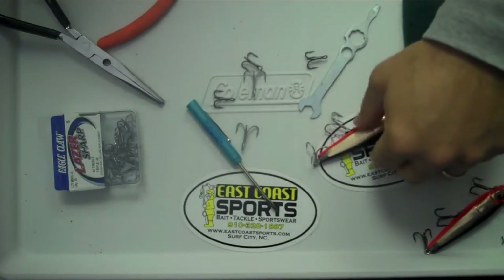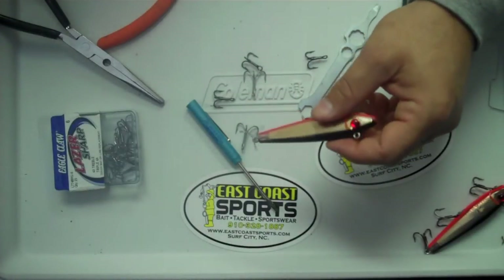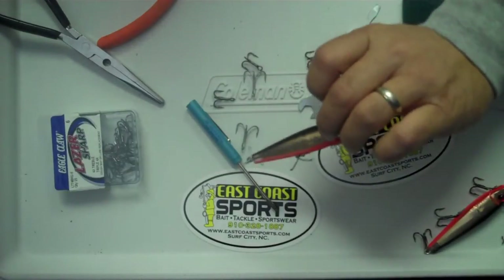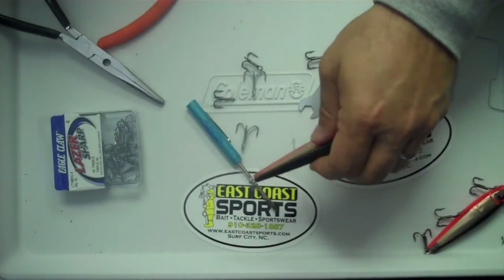So here we have a Miralure 52M 808. This is standard right out of the package, and I'm going to show you how to modify it like a lot of the guys do around here, so that it fishes a little bit differently and sometimes better.